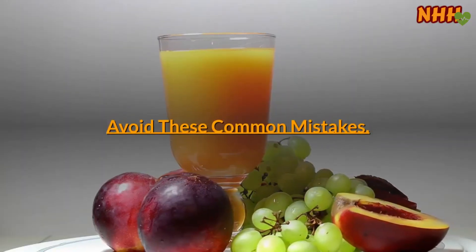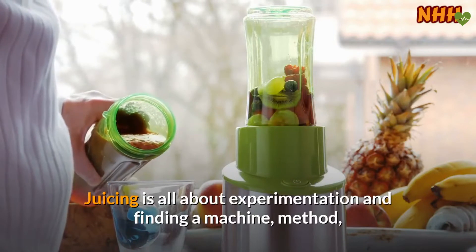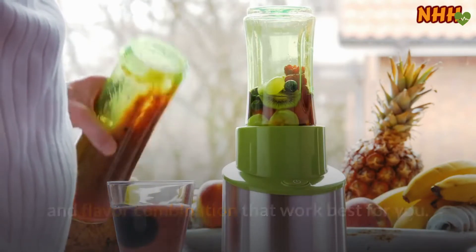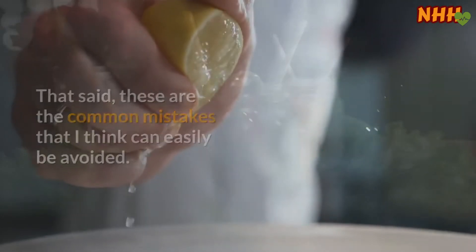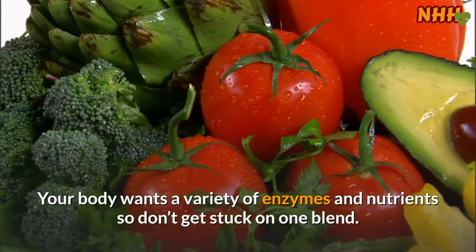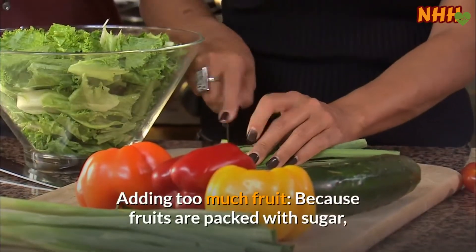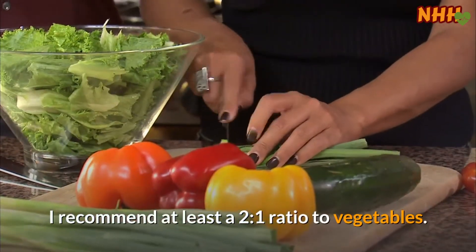Avoid these common mistakes. Juicing is all about experimentation and finding a machine, method, and flavor combination that work best for you. That said, these are common mistakes that can easily be avoided. First, making one kind of juice over and over again — your body wants a variety of enzymes and nutrients, so don't get stuck on one blend. Second, adding too much fruit — because fruits are packed with sugar, aim for at least a 2-to-1 ratio of vegetables to fruit.